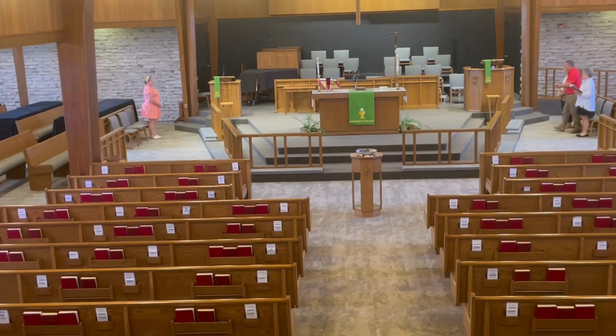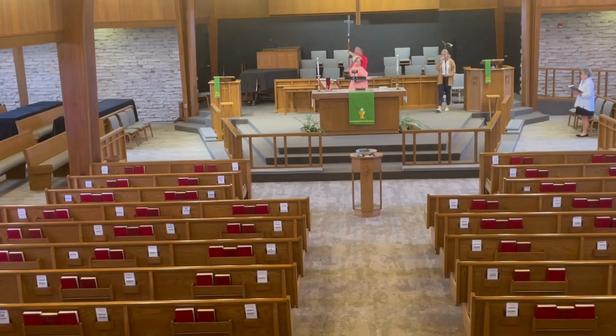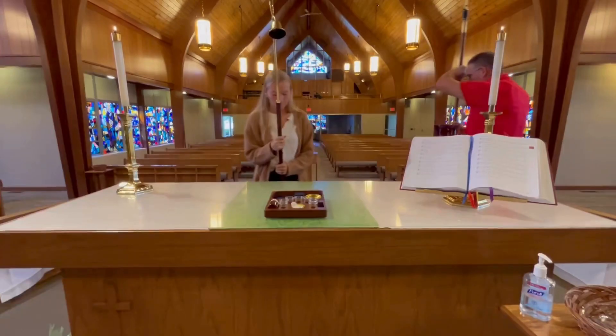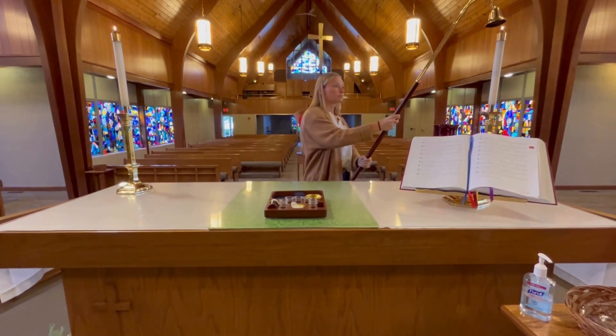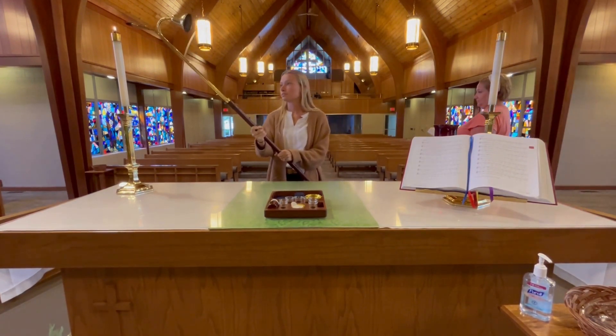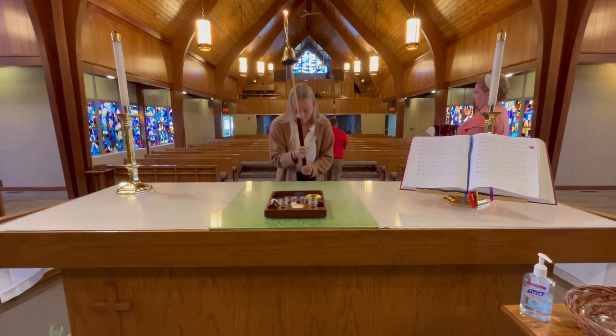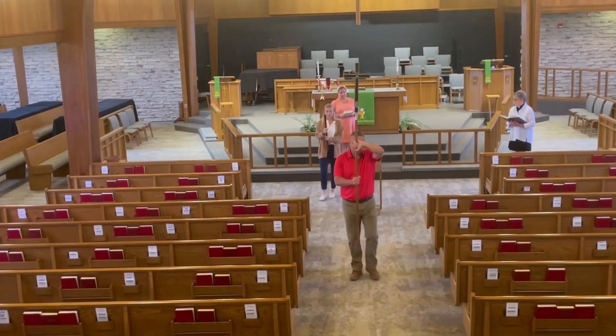Now we're going to fast forward — this is the end of service, this is the recessional, which happens during the sending hymn. You take the book off the lectern, bow behind the altar, then wait for the acolyte to finish. Once the acolyte is finished, you follow her in the recessional.